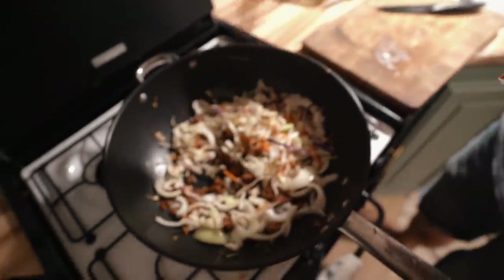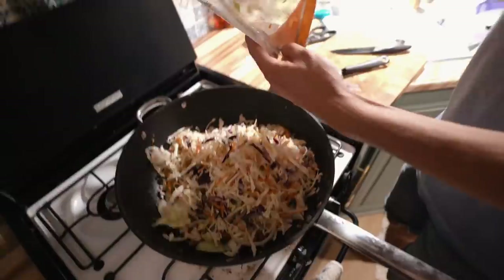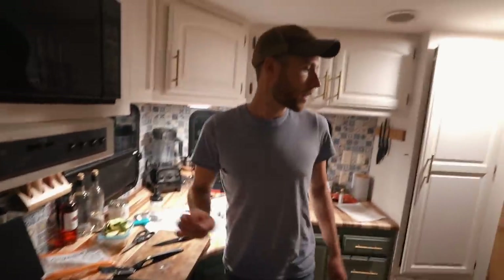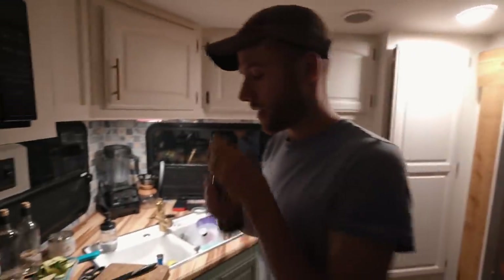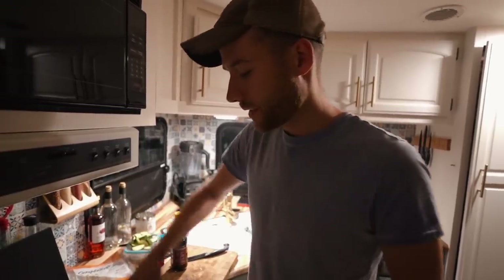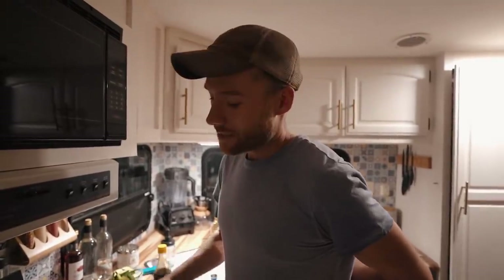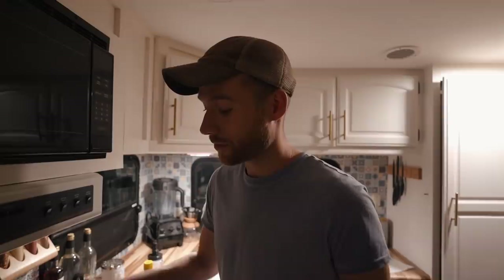I already added ground beef, ginger, onion, and garlic, and now I'm just adding the coleslaw - one whole pound. Get it all mixed up, add a quarter cup of soy sauce - it gives it that egg roll flavor - plus salt, and cook until not soft but not crunchy. That's literally it, it takes about five minutes to make. Our fridge is going to finally get fixed tomorrow, which is huge - we've been living out of the cooler for about three weeks. We're going to head to bed. I'm so tired - it's been a long time since I've been this tired.